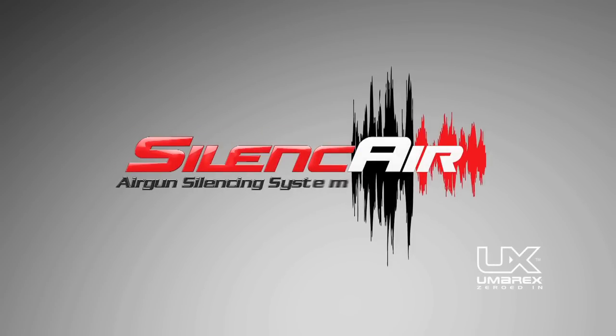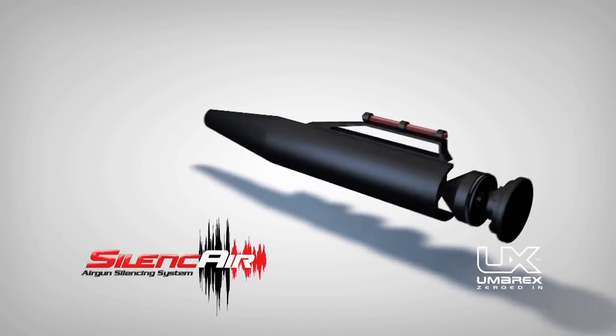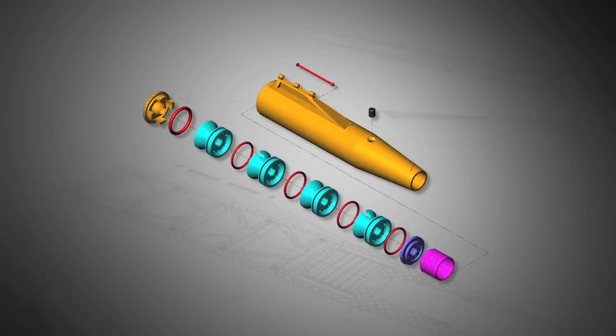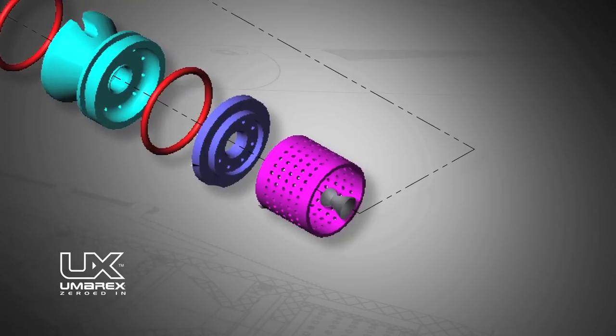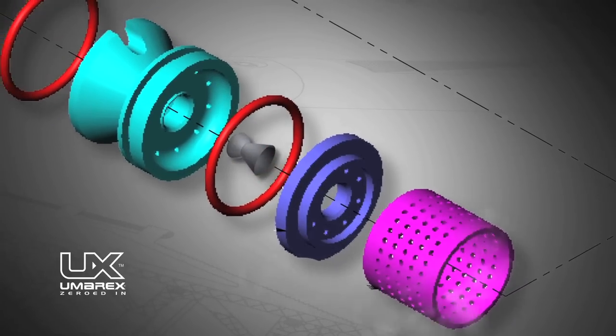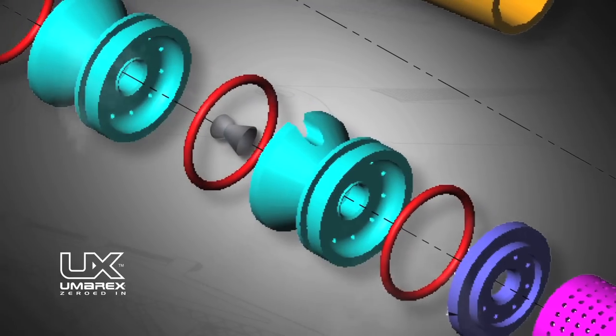Introducing the Umarex SilenceAir 5-Chamber Air Gun Silencing System, engineered specifically for air guns. When the pellet first enters the SilenceAir, it pushes air through the air ports in the first chamber, called the anterior tube. The pellet then pushes air through the incipient ring, through the air ports, and out of the second chamber.